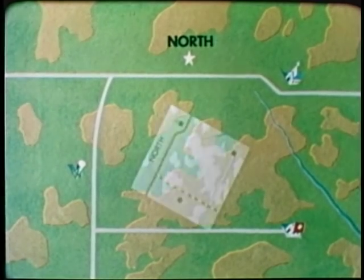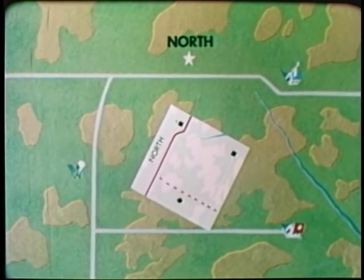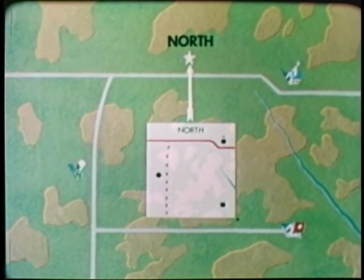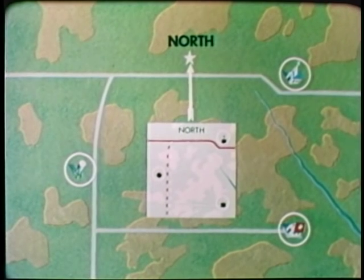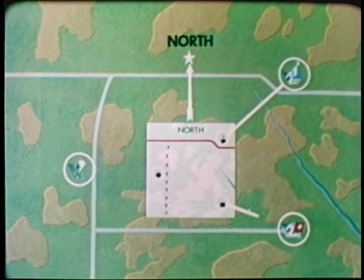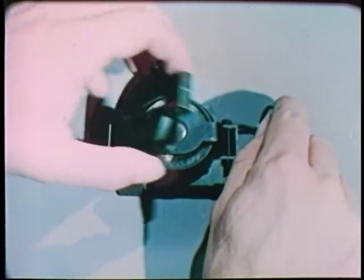To orient means to adjust. Thus, to orient a map, you place it in a horizontal or flat position and then adjust or turn it until north, which is always at the top of the military map, is pointed toward north on the ground. When this is done, the symbols on the map will occupy the same relative positions that the features they represent occupy on the ground. In this way, you can locate and identify any visible features the map depicts, as well as determine the directions to features which lie beyond your range of vision. There are several ways to orient a map, but one of the fastest and most accurate is with a compass.